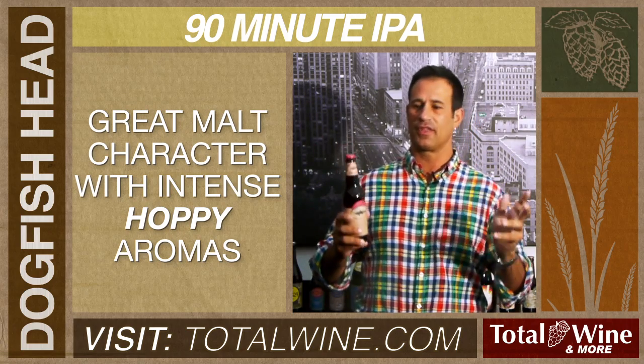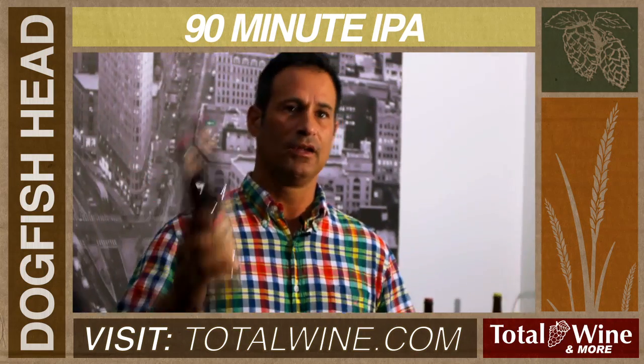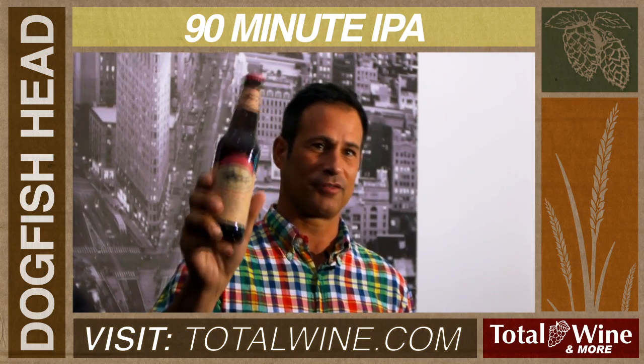So if you're looking for something that has that citrusy, marmalady flavor but is a big, intense IPA, look for 90-minute IPA from Dogfish Head Brewery.